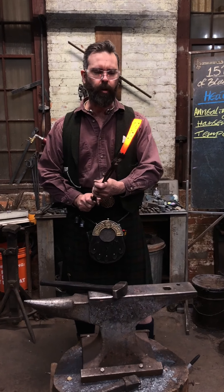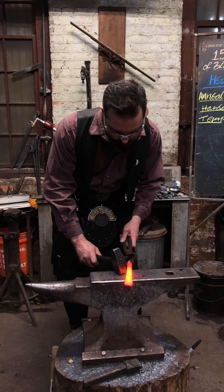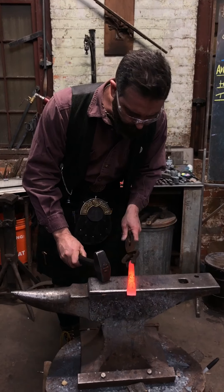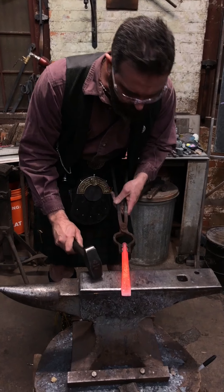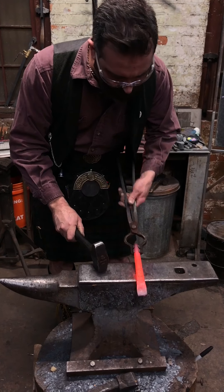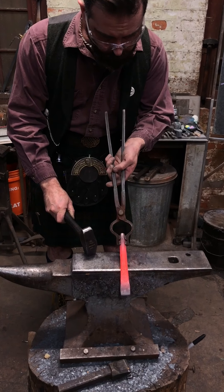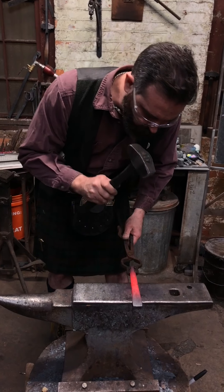This is an old chisel I made — judging on the stamp that's on it, probably 15 years ago. I believe it to be an oil hardening steel. It had reached the point that it needed reforging; the grind had just got too steep on it and it wasn't desirable for what I wanted, so I threw it back in the fire and reforged it. Now I'm going to heat treat it.